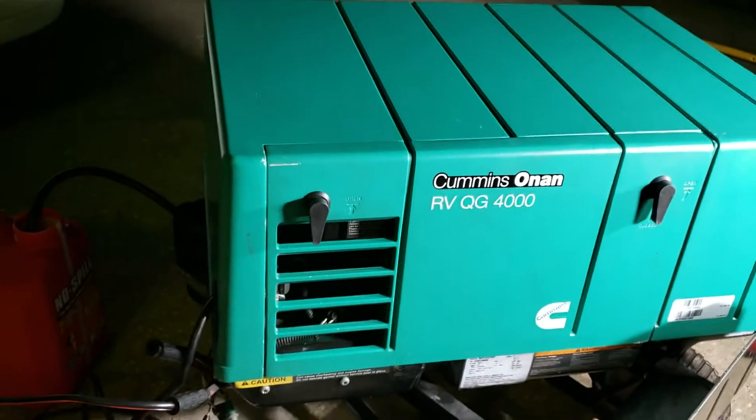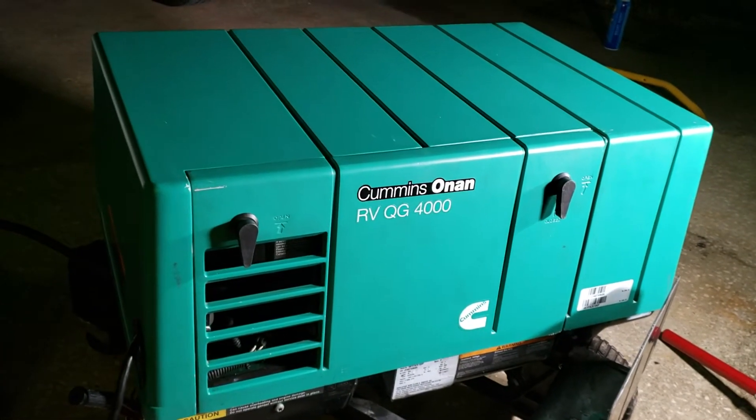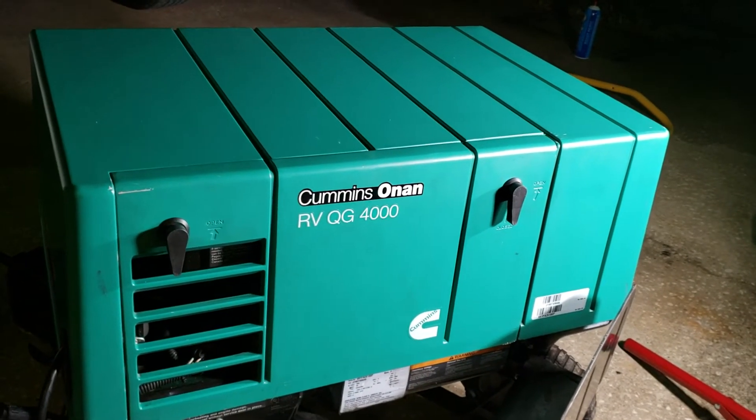It's got a brand new carburetor, brand new starter, brand new filter, brand new fuel pump, brand new spark plug. Pretty much everything that is replaceable — brand new breather hose, brand new spring. Everything is new and we set it to 60.5 Hertz.